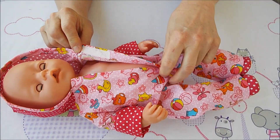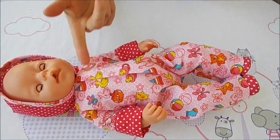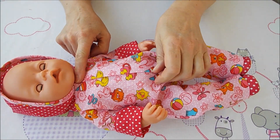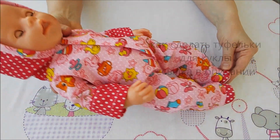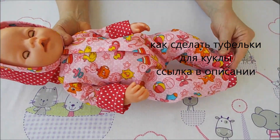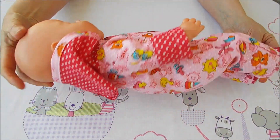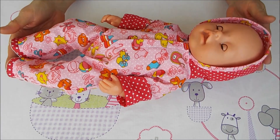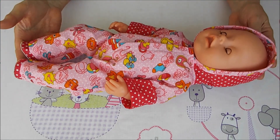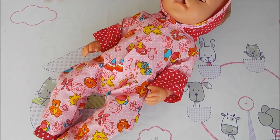Показала ещё один вариант застёжки для такого комбинезончика — это тоже удобно. Получился интересный комбинированный комбинезончик, тем более для него уже есть обувь. Как сделать обувь — есть видео-мастер-класс на канале. Капюшончик снимается легко. Я полностью дошила комбинезон — всё получилось! Желаю вам сшить такие комбинезончики для своих куколок. Всем удачного творчества, с вами была Марина, всем пока, жду лайк!